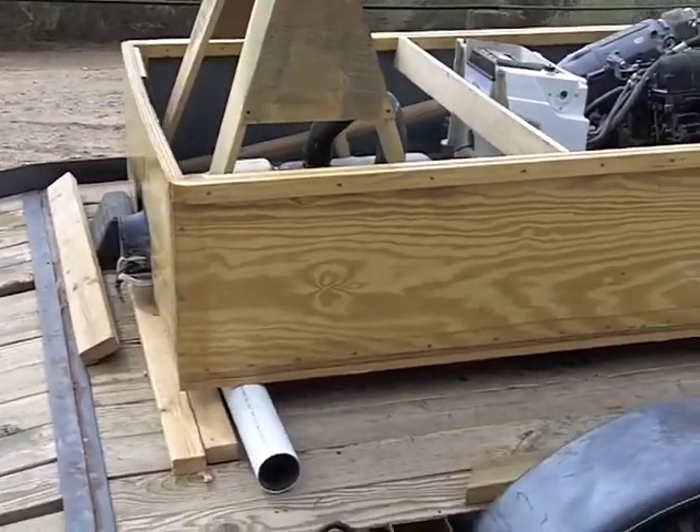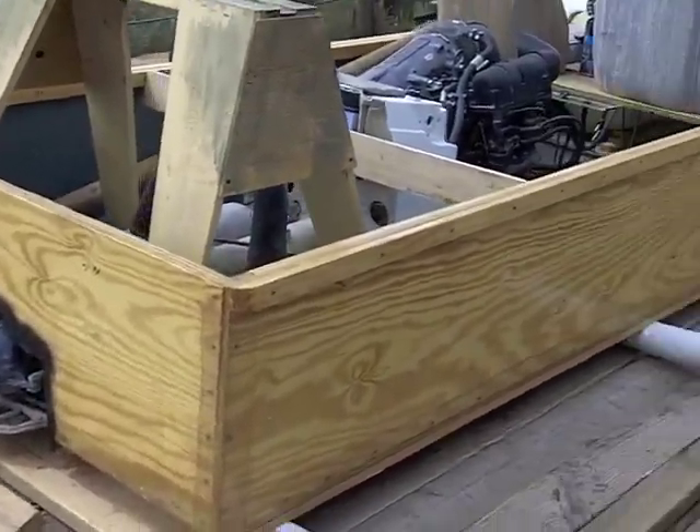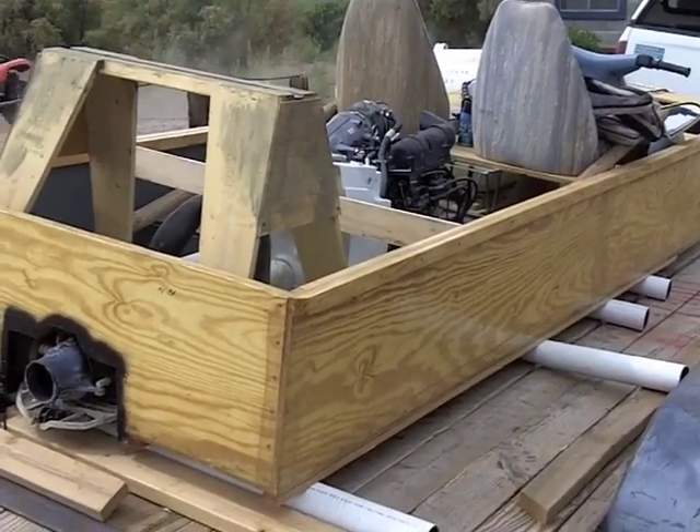I just thought I'd show a little picture here before I launch, and then I'm gonna hopefully get somebody to take some pictures while it's being launched. See you a little later.